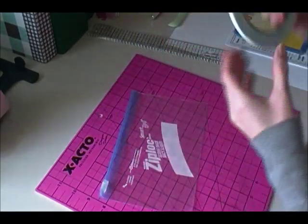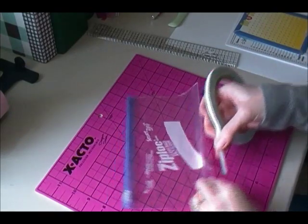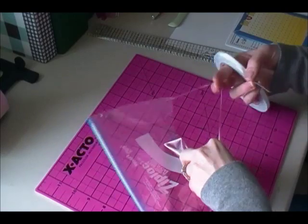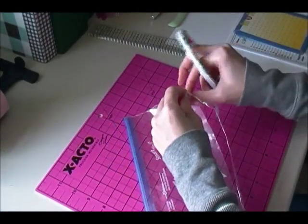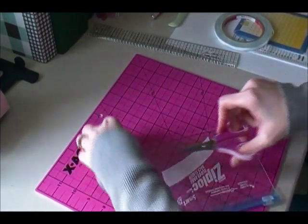I'm going to take a piece of score tape and put it inside. Sometimes this is a little tricky because these bags are kind of thin, and this one has this little extra piece.